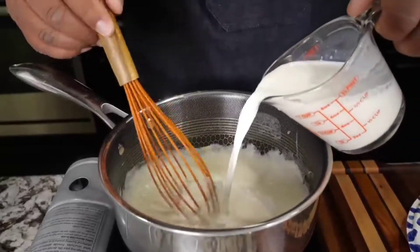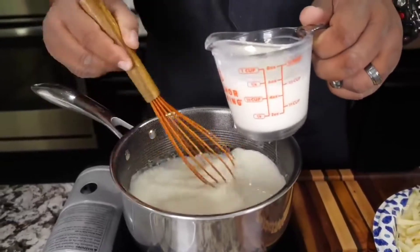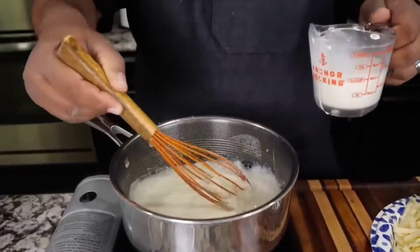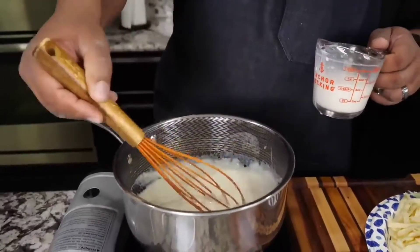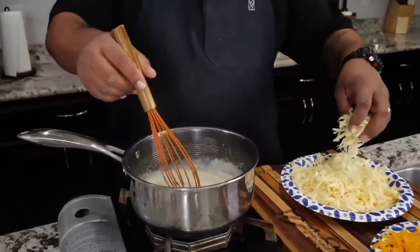Then we go ahead and start adding our milk. Once you see how it starts to thicken, add your second cup a little bit at a time. It's best to do it like this because it's gonna thicken up once we start adding the cheese. This right here is gonna be a nice creamy cheese sauce.